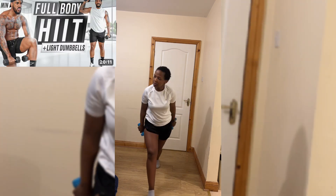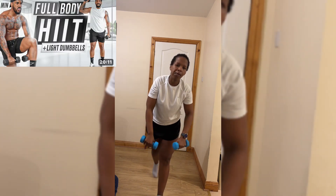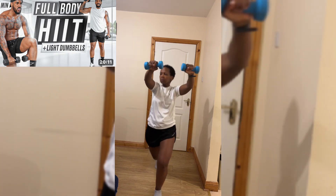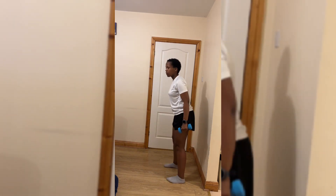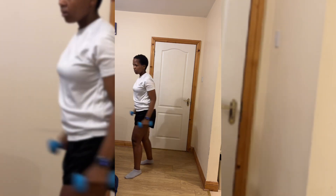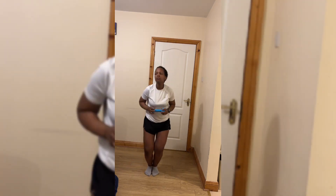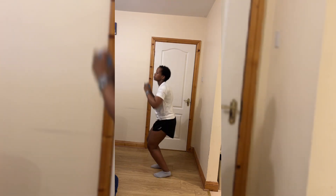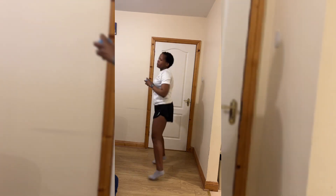This day I did the 20-minute HIIT dumbbell full body workout — it's called Lightweights — and it's a no-repeats format, which was very good for me. I like that you just keep going instead of repeating the same thing.